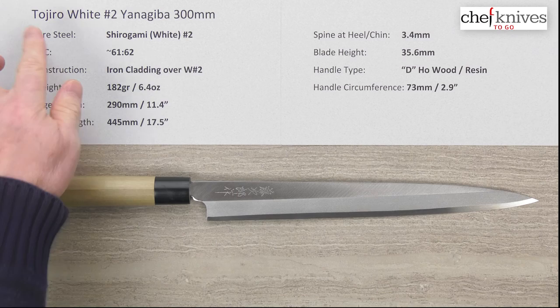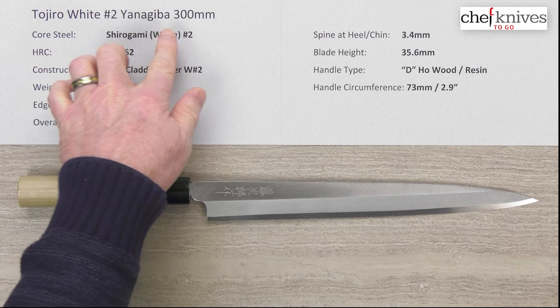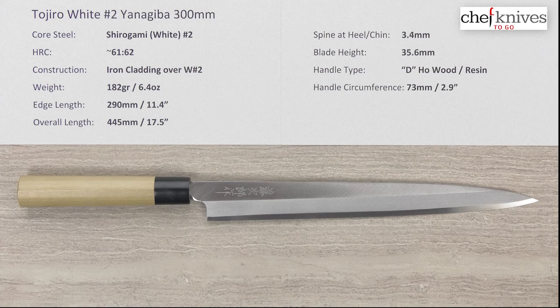Steve Gamache here with another Chef Knives To Go quick look product review. This time we have the Tojiro Single Bevel Yanagiba — specifically the Shirogami or White Number Two Yanagiba at 300 millimeters, which is the longest version that Chef Knives To Go carries.